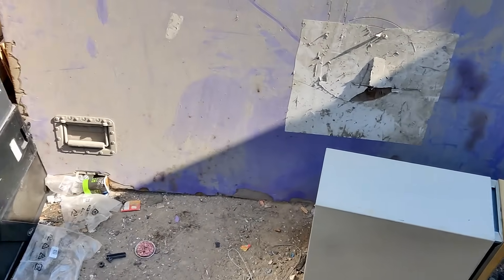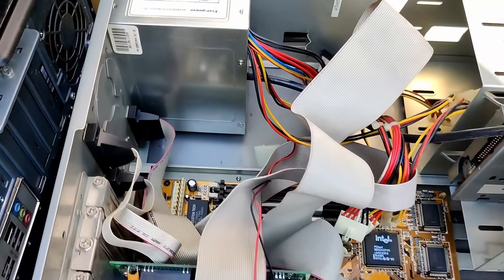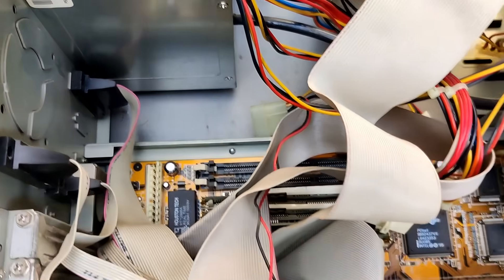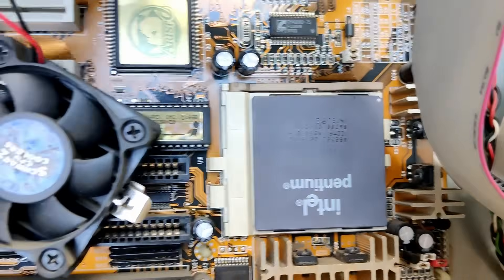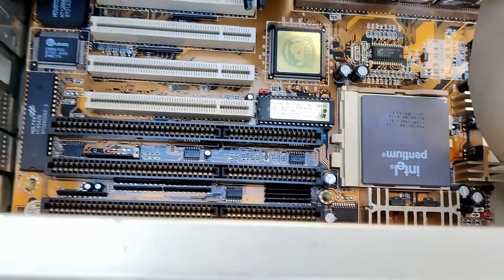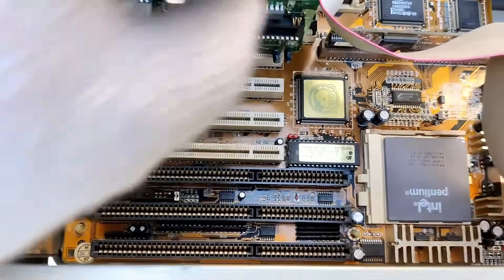The next one is absolutely identical — here's the other one, most probably exactly the same stuff. It's pretty much the same, just the CPU is a 100 MHz Intel Pentium. There's no graphics card or sound card in there anymore — maybe somebody was already here and took them.